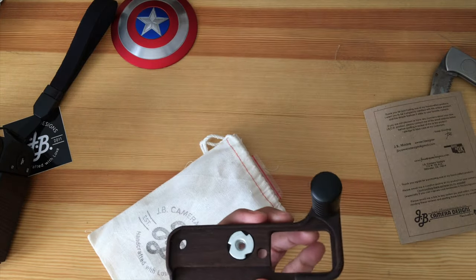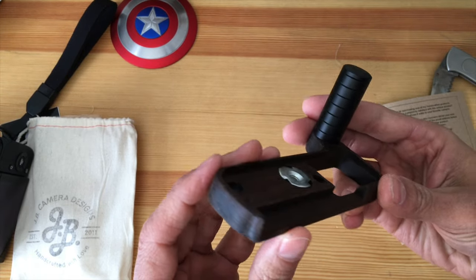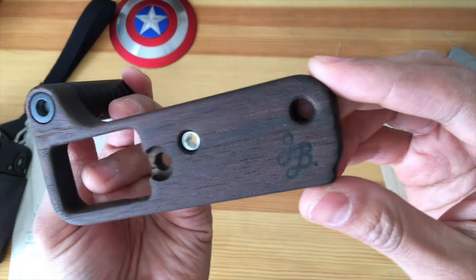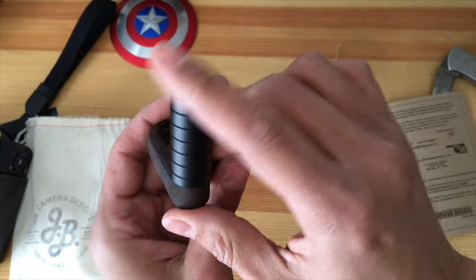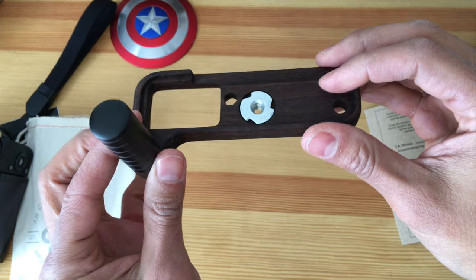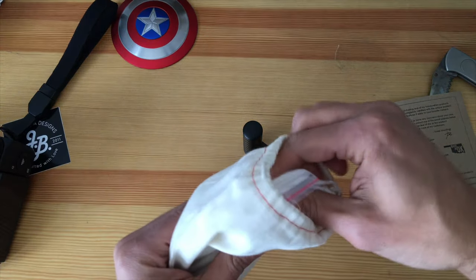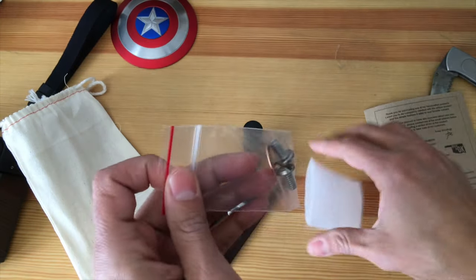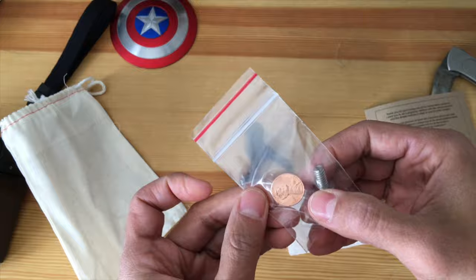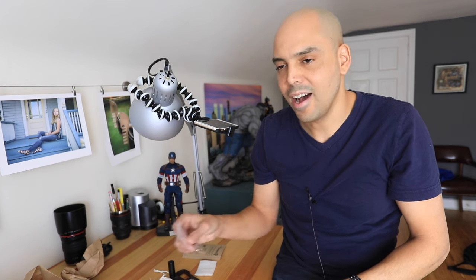Opening the sack — whoa, I got the dark wood one! Nice branding etched in, it's nice and light, a little heavy on one side which is cool. Let's put it on the camera. Wait, is there more in here? Yes, there's some hardware — and oh my god, we got money back! A penny, so you get a cool little bag with a penny.